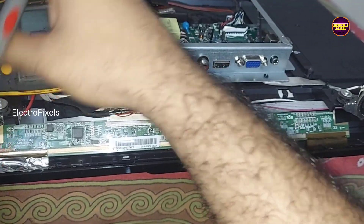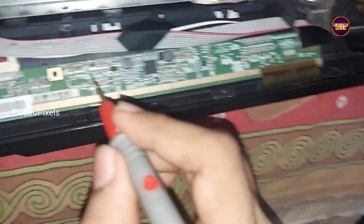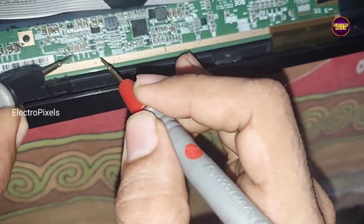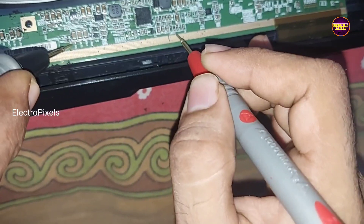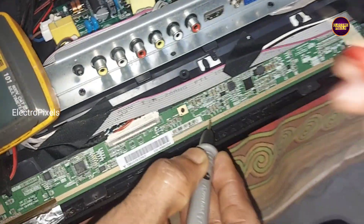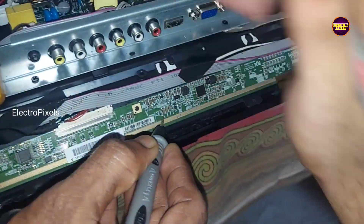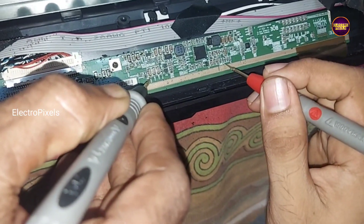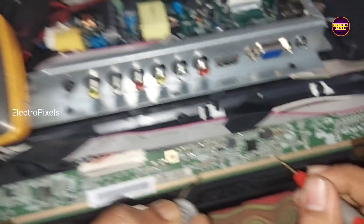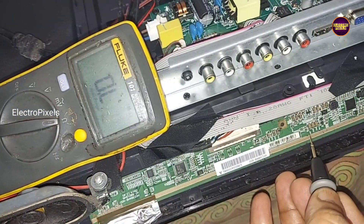While checking SMD capacitors, no shorting is found. But putting the multimeter in ohms mode between VGH and VGL, it shows a high value reading which indicates shorting. The shorting is between VGH and VGL voltages internally.